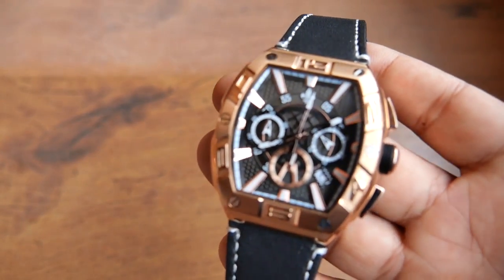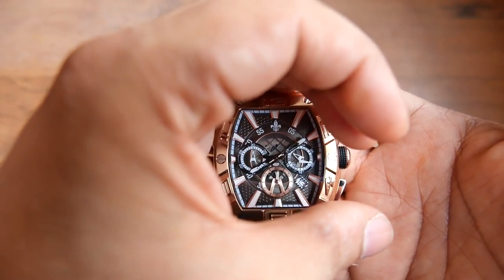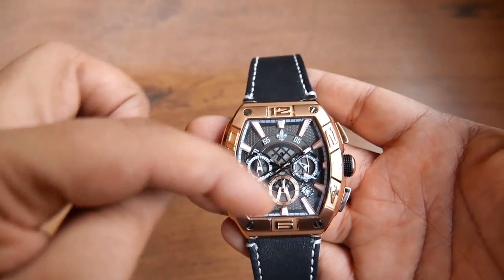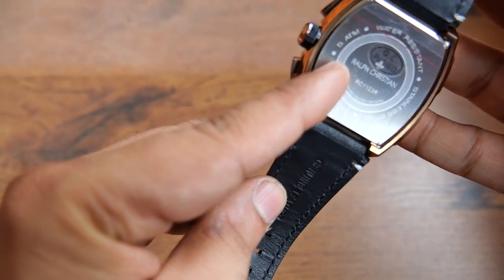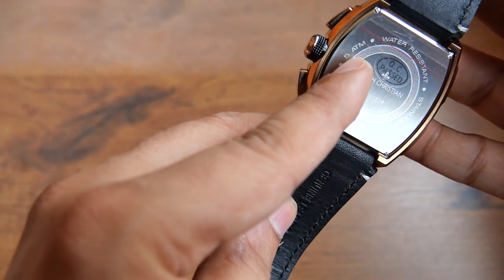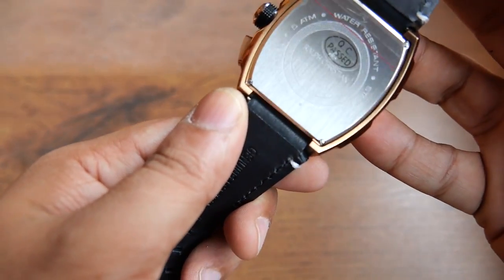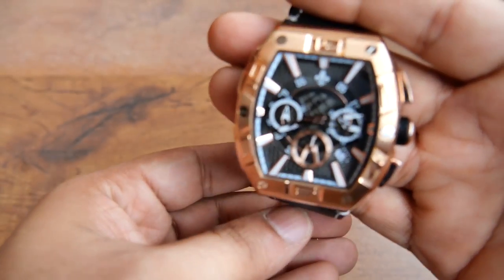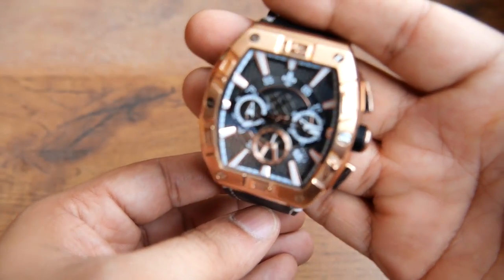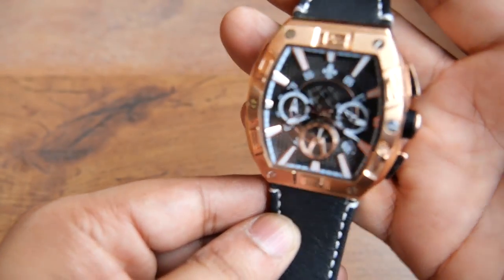This model also comes in two other colors: red with a black dial and blue with a silver dial. The watch has lume, so the dial illuminates at night. On the back there's a snap-on stainless steel cover rated water resistant up to 5 ATM — though you cannot go swimming with it or take it out in heavy rain. It's a dressy watch you can wear casually or formally — pretty versatile.